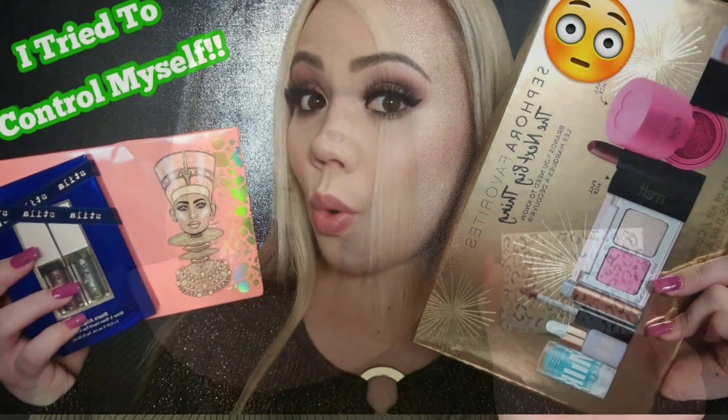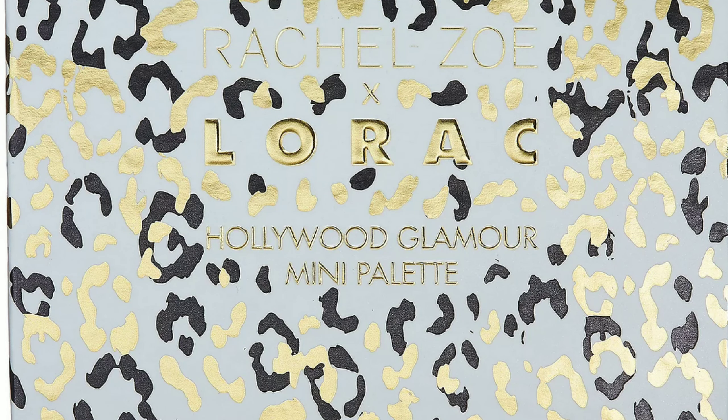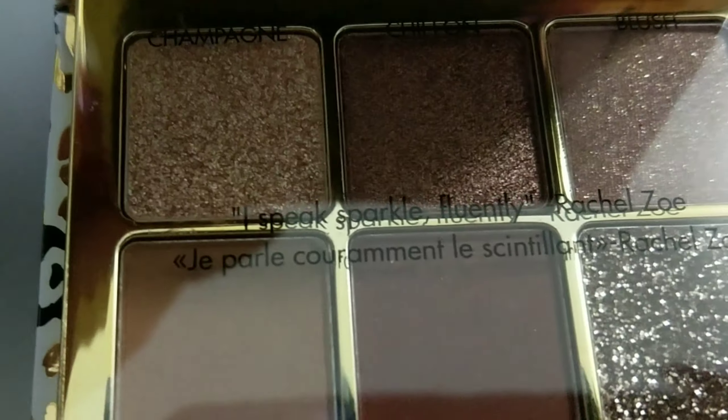Today I'm going to be creating a look and doing swatches of this new limited edition Lorac palette. This is a collaboration with Rachel Zoe. If you saw my Black Friday and Cyber Monday haul from Ulta and Sephora, you know I got this palette and I told you I was gonna create a look for you. It retails for $15 and they did make five different mini palettes, but this is the one I picked because it has some mattes — I think the rest are all shimmers. I can't wait to see what we're gonna create and show you the swatches too.